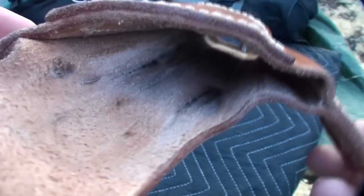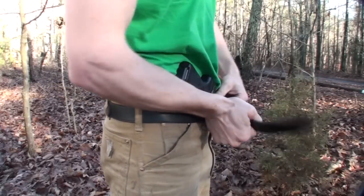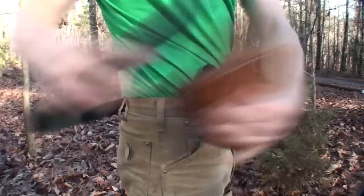This clip shows where the bluing has been rubbed off inside the holster a little bit, and that's something you have to be careful with with any holster, regardless of whether or not it looks good.